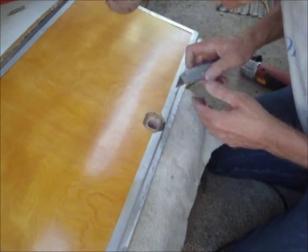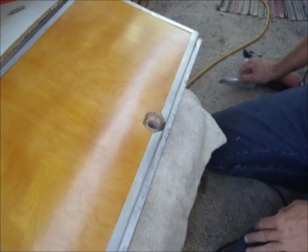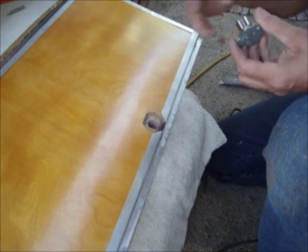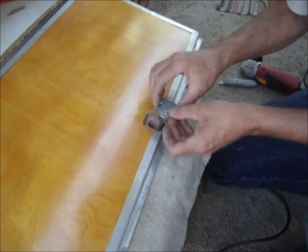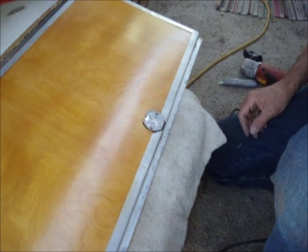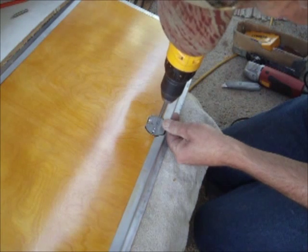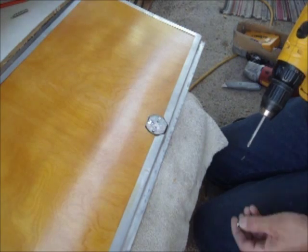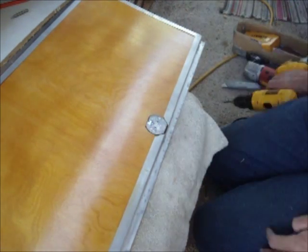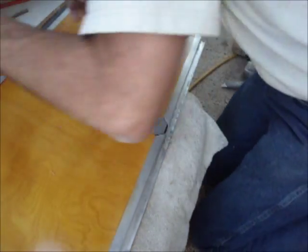There we go, just about. Alright, okay — this drops in this way, and you see it fits down nice and flush there. Now we're just going to screw it in. Don't go too tight at first — let's get it flush. Alright, there we are.